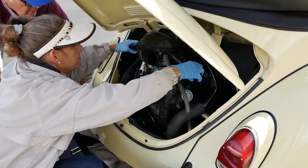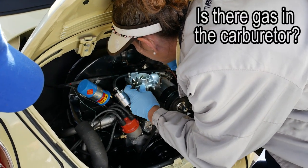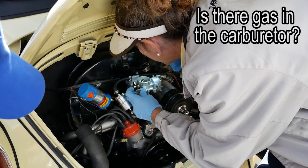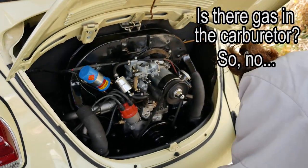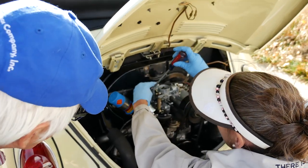This guy we have to keep upright. Nothing on the accelerator pump whatsoever. Let's see what's going on with the fuel and the fuel line and such.